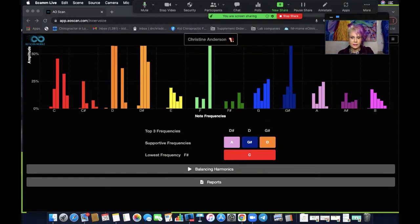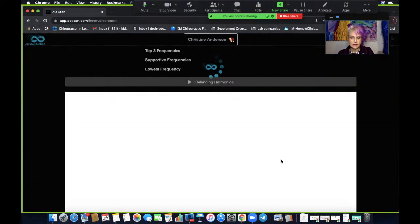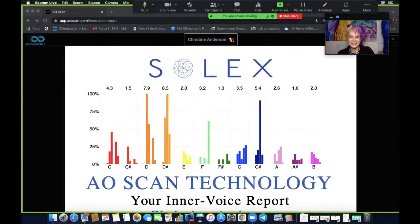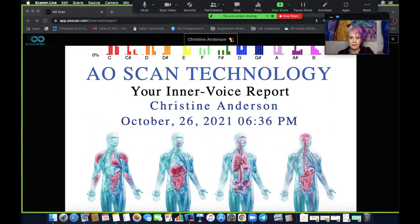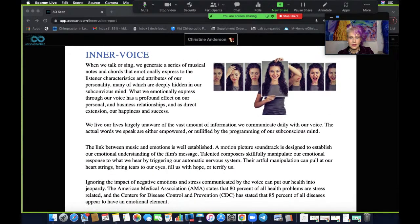I'm going to talk about the balancing harmonics in a second, but first I'll click on the reports. The report is going to come up — there it is. This is my inner voice report. The great thing is you can do this inner voice scanning many times during the day as much as you need. My scan earlier today was a bit different, but I've had a full day. Scrolling down, here we have a description of what inner voice is.